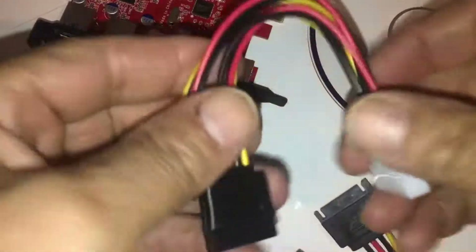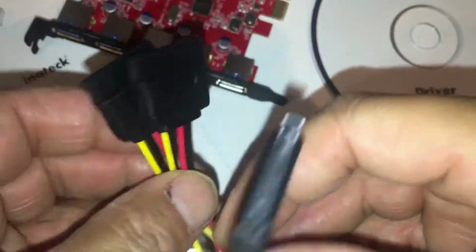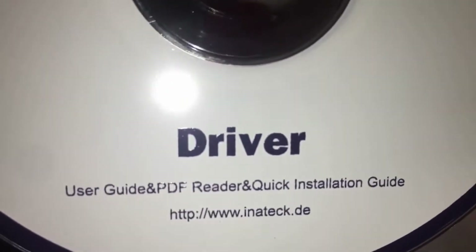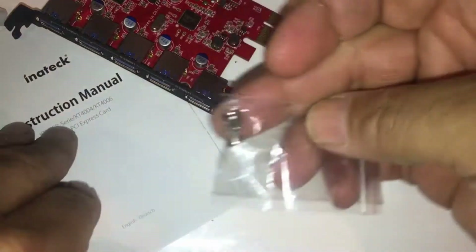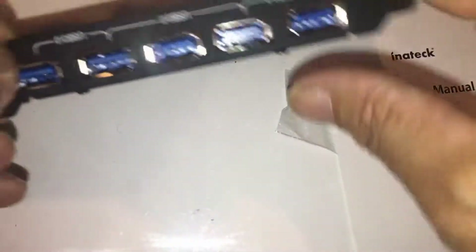This is everything that comes inside: the power connections, which you need to put on or it just doesn't come up, the driver, some screws, a manual, and the actual card itself.